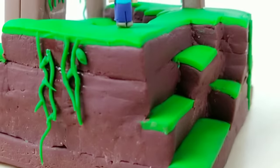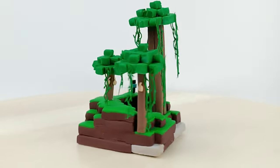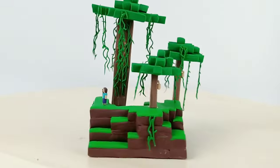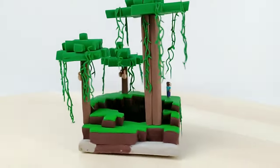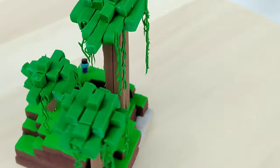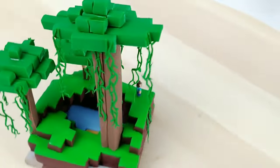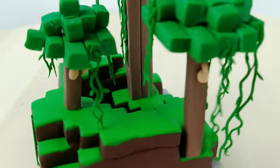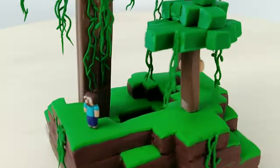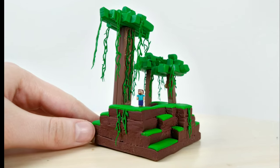All right, and this is the finished scenery. Hope you guys liked it. It took way longer than I care to admit to make this, so I am ecstatic that it's over. But nevertheless the journey was a fun one and I am happy with the finished product. If you guys like this or want to see more like this, be sure to subscribe as I put out new videos every week. But other than that, hope you guys have a great rest of your day and I'll see you all later. Bye!